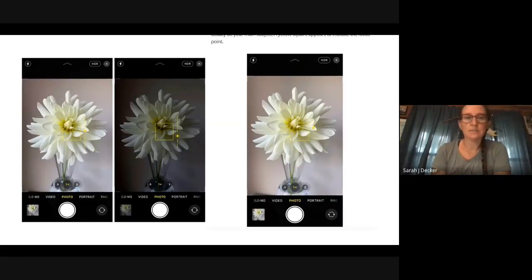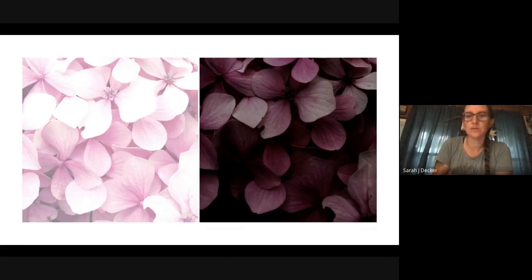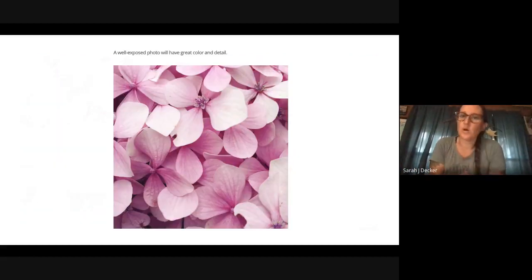Here are some examples. Maybe you're at the farmer's market and it's underneath a tent and you want the image a little bit brighter — this is how you could help it along. I always tell my students it's like Goldilocks and the Three Bears: one's too bright, one's too dark, but one of them is perfect. A well-exposed photo is going to have great color, good detail, and you're going to have detail in your highlights, your shadows, and your midtones.